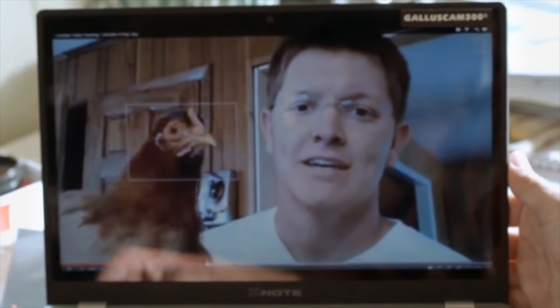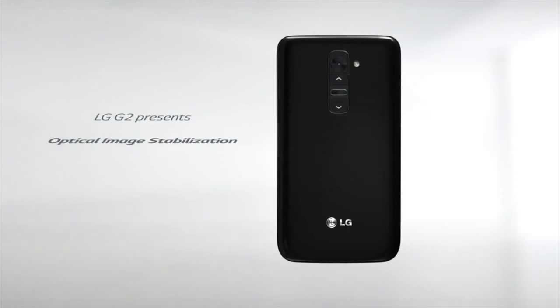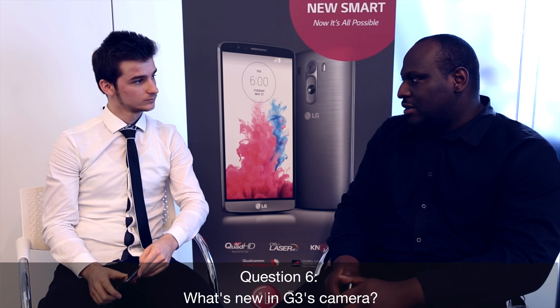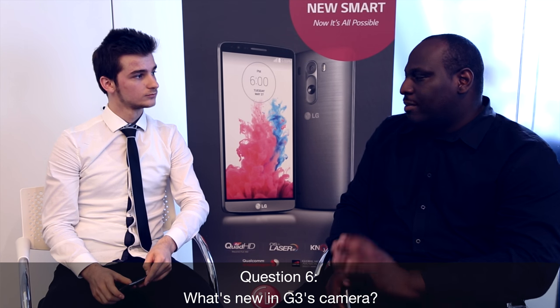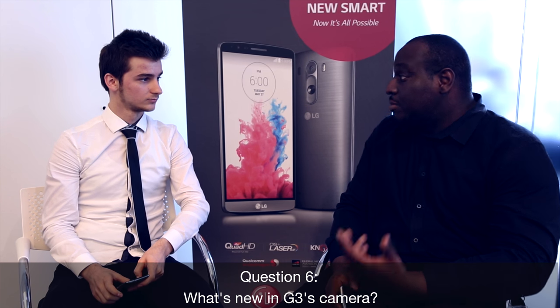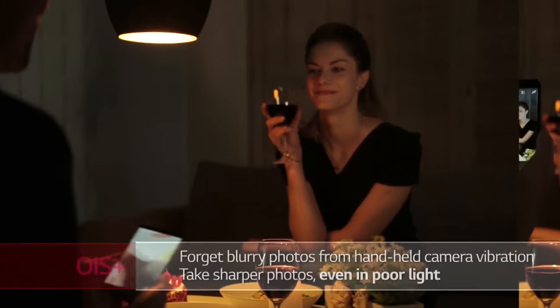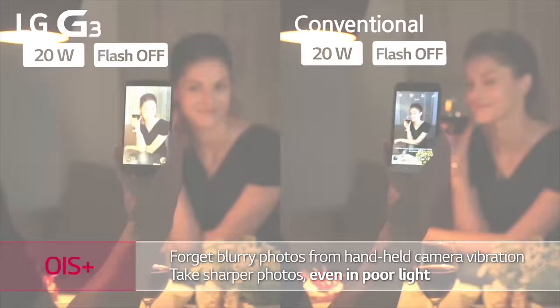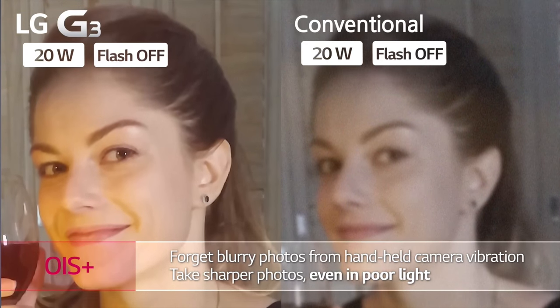Moving on to the camera — the LG G2 had a 13 megapixel camera capable of recording in 1080p and featured optical image stabilization. What about the G3? We've kept the resolution — we didn't want to get into the megapixel race. We felt 13 megapixels was adequate. But what we have done is actually improve the optical image stabilization. You get over 20% improvement in terms of reduction of shake error, and in low-light conditions you get a brighter image as well. That's supported with the dual LED flash if you need to take images in even darker surroundings.